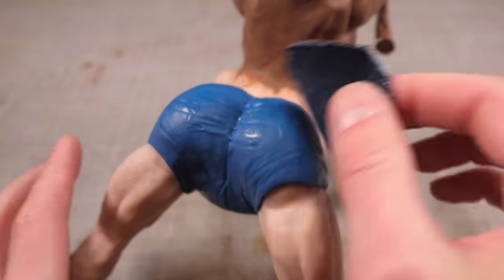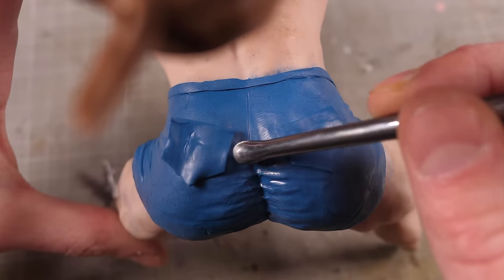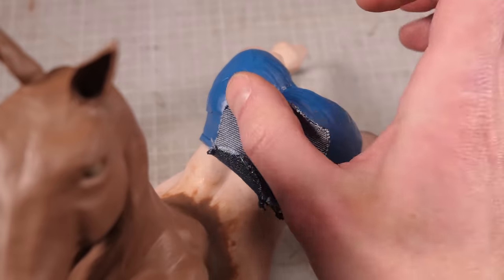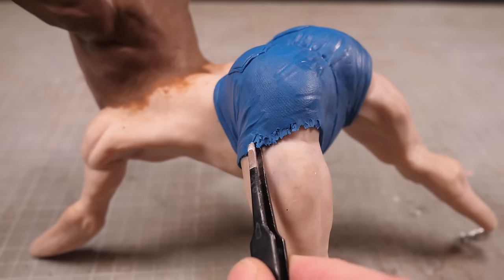I'll follow everything up with another jean texturing to blend the wrinkles in, then I can attach a couple back pockets I cut out off camera. Same as the seams and wrinkles, the pockets get some texturing, and I'm ready to add the ripped fabric around the legs, which I'll do by pulling out the clay with a pair of tweezers.